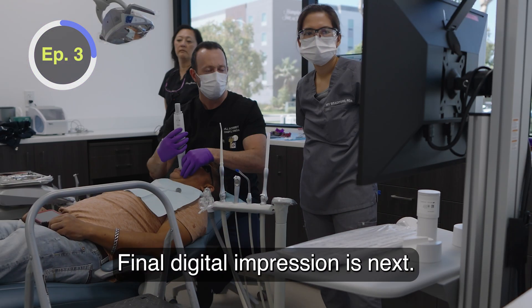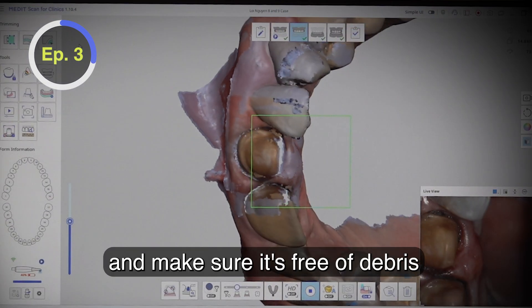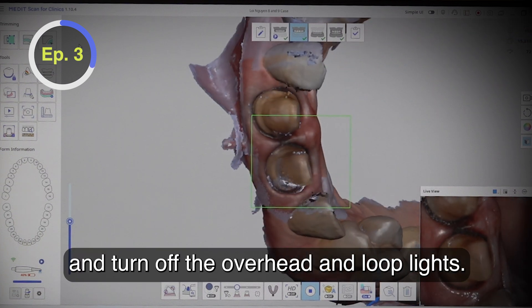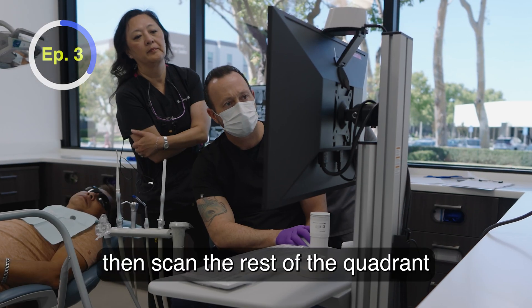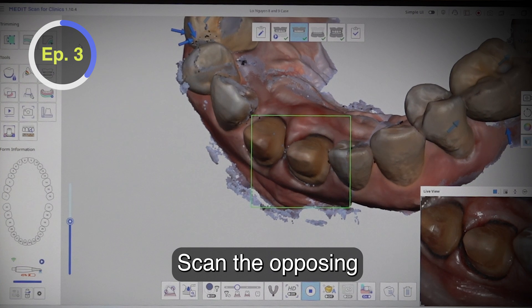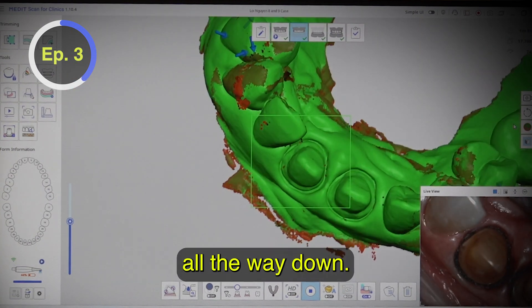Final digital impression is next. Make sure to isolate the area, rinse and dry, and make sure it's free of debris — and turn off the overhead and loop lights. Scan the preps first before the tissue slumps into the sulcus. Then scan the rest of the quadrant or full arch. Scan the opposing and get the bite registration, making sure they're biting all the way down.